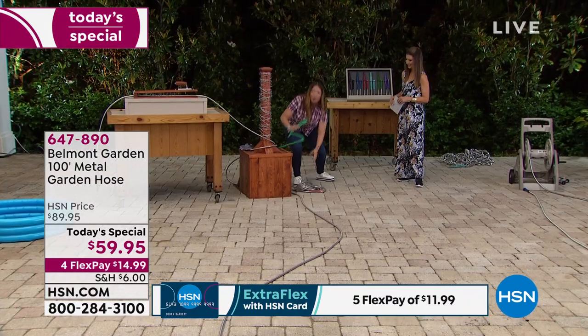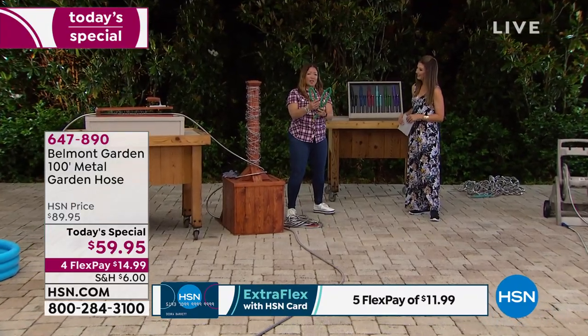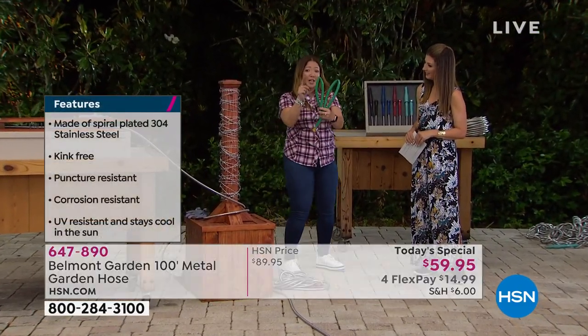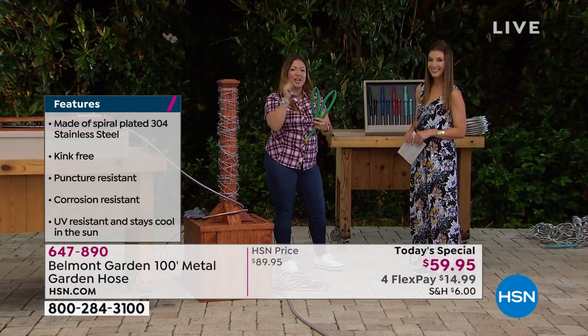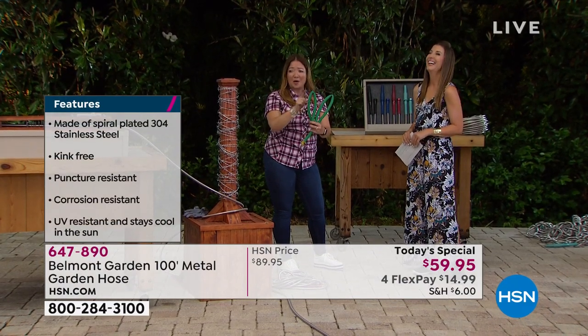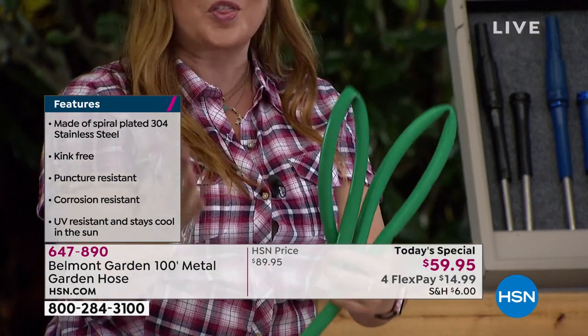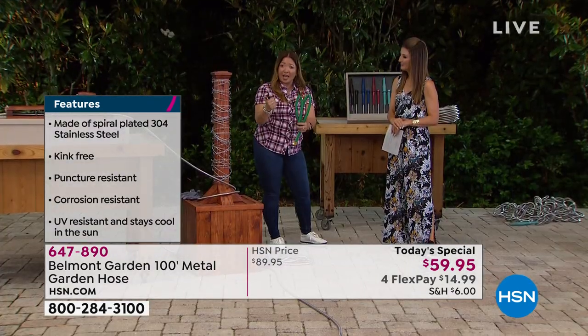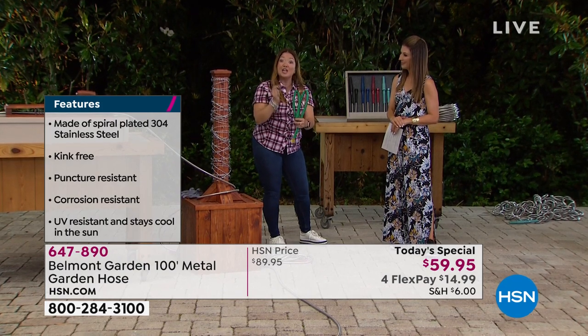We are all used to the old kind of hose — they're heavy, cumbersome, and they crack. Once you get a kink in a hose like that, it's like an elephant: it never forgets the kink. You have to throw away your hose. And the fabric hoses? They tear, they pop, and they knot.